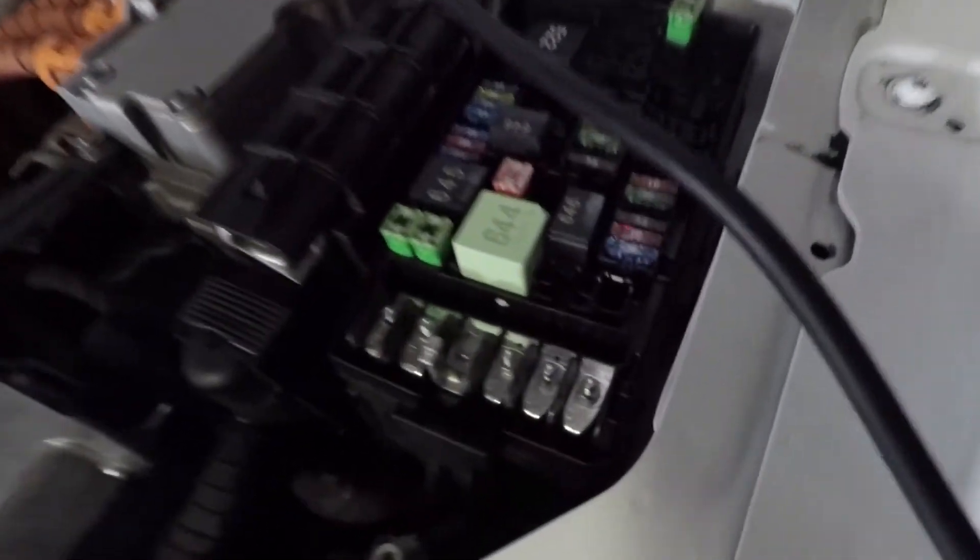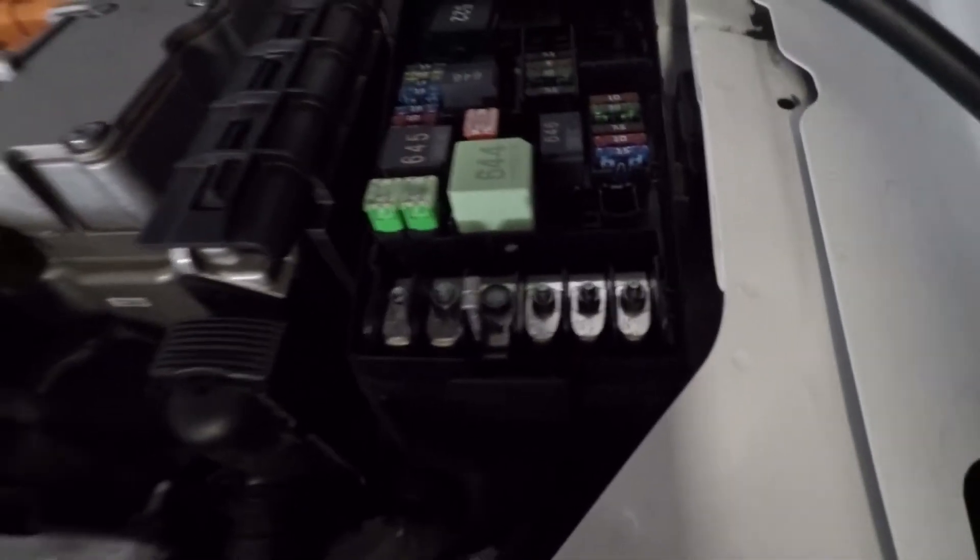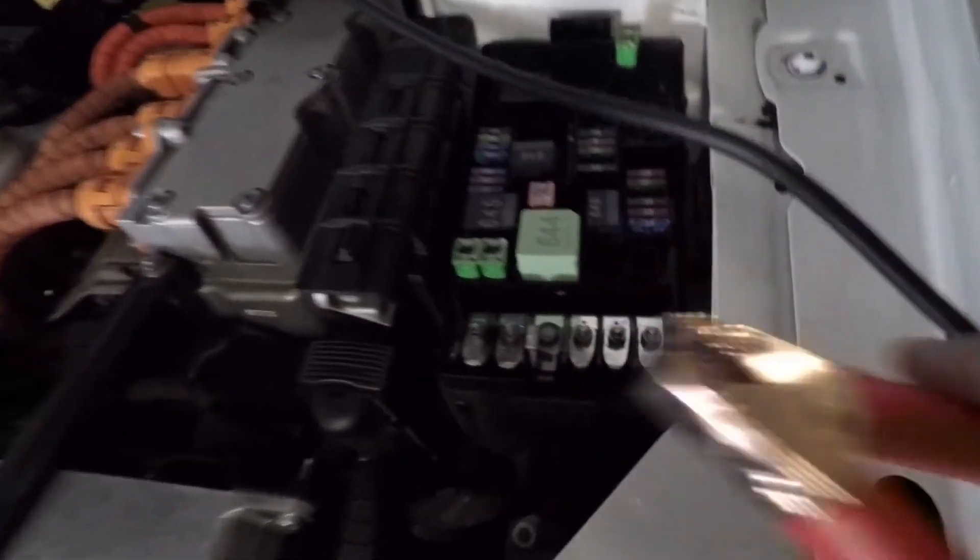From the fuse box, it's quite obvious — you've got this prong that's sticking up higher than the rest. That's your positive terminal, so the red clip clips onto this.